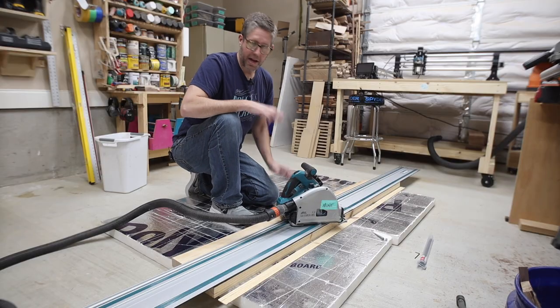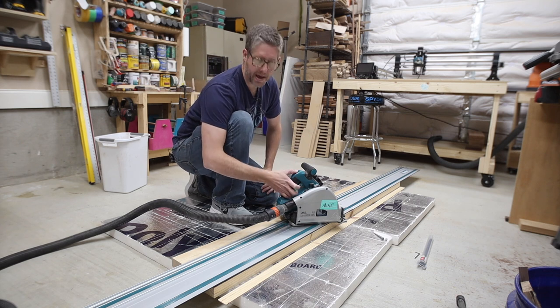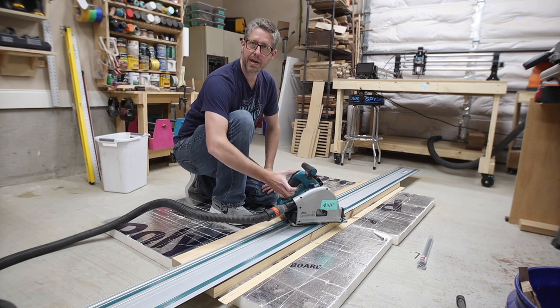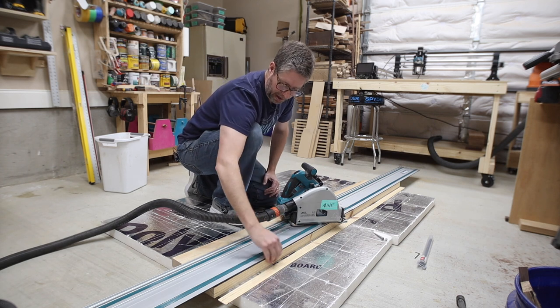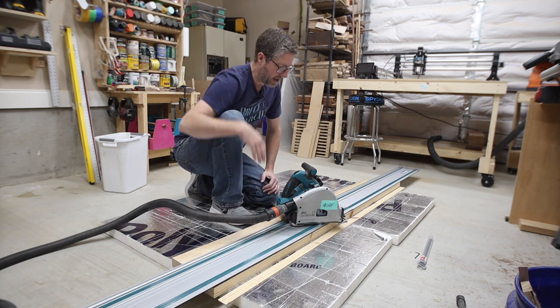This is a track saw — I know that's simple for some of you but some people may not know about it. It's basically a circular saw that has a plunge base on it, so it can retract the blade when you're done. You put it on the track, plunge it down, make your cut, and you end up with a nice clean cut because of the supporting rail and how it guides it.